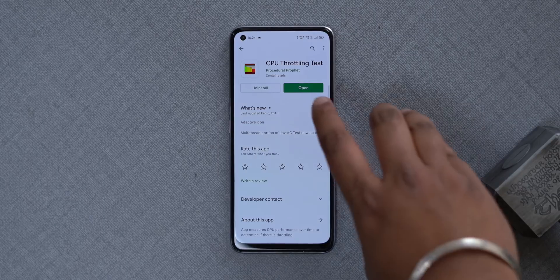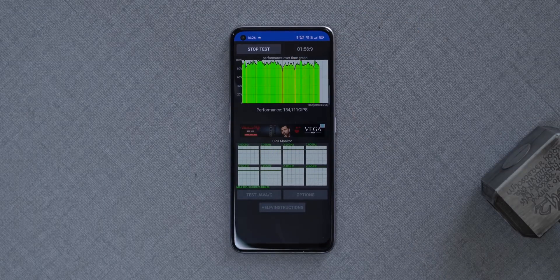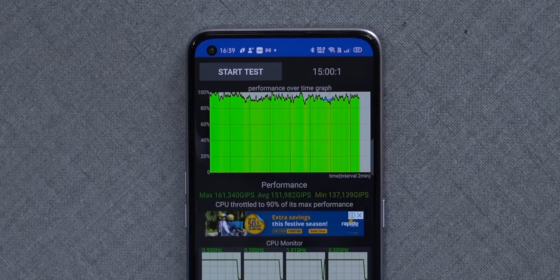Now I wanted to check if the Dimensity 800U throttles performance when put under pressure. I installed the CPU throttling test app and ran the test for 15 minutes. This app loads up the CPU with up to 100 threads and sees if the CPU starts throttling. The green in the graph means no throttling, yellow means some throttling — which is expected on most phones and is fine — and red means a lot of CPU throttling. Here's the end result after 15 minutes: the CPU only throttled to 90% of its max performance, which is very good.